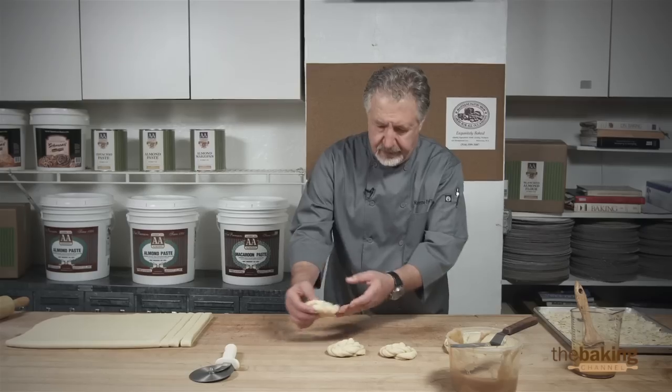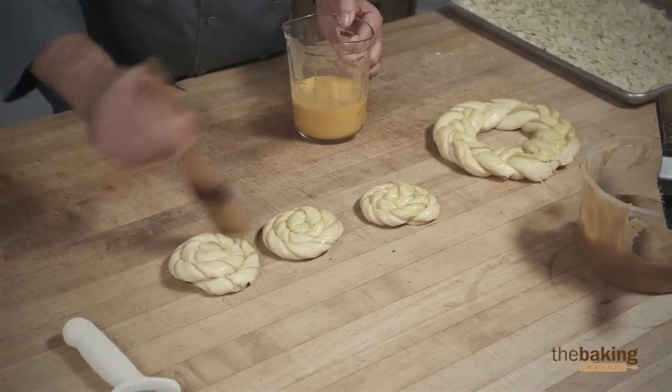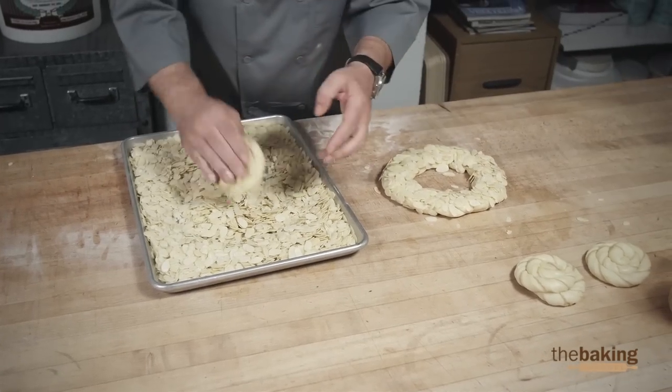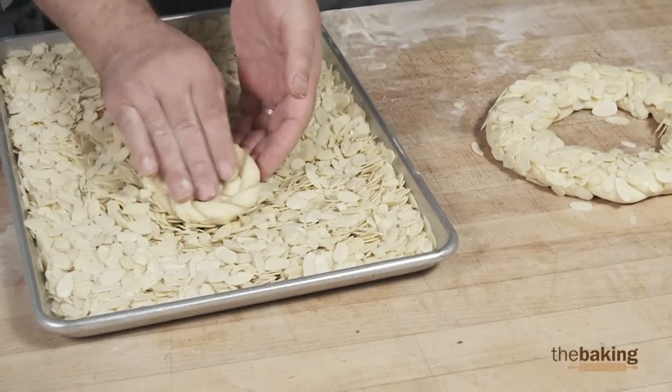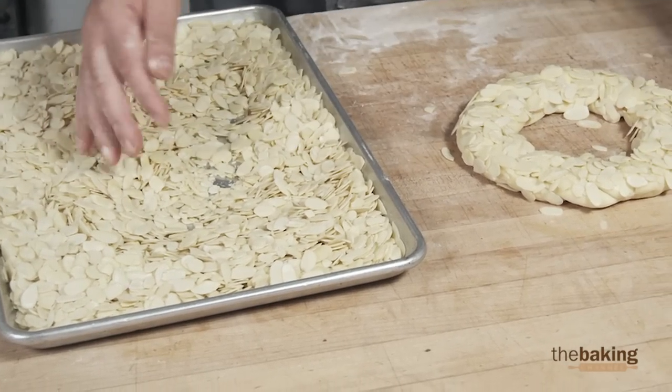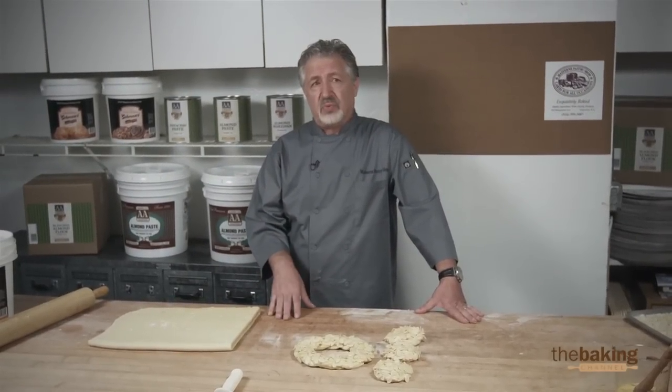Tuck it underneath and it's done. Now we're going to egg wash them. Once the product is finished, it gets put in a proof box and proofed for approximately 20 minutes.